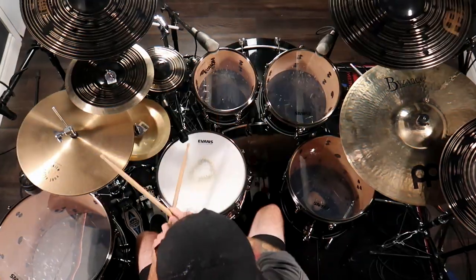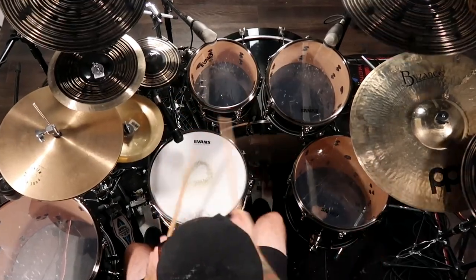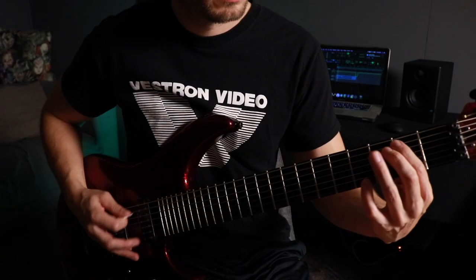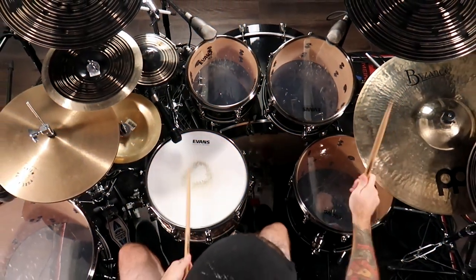Hello, Bobby Torres of Frightbox Recording here, and welcome to the Remote Recording Process Part 3. So in Part 3 of this six-part video series, Cameron Flurry is going to run you through his home recording rig and how he records and captures killer-sounding professional metal drum tracks in his home studio. So without any further ado, here's Cameron Flurry.